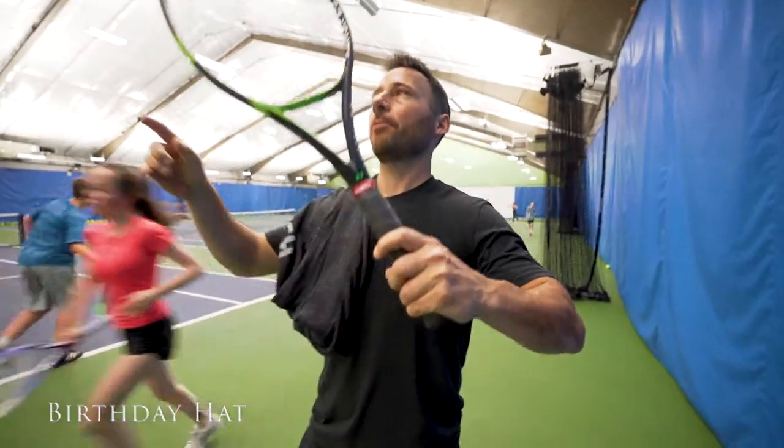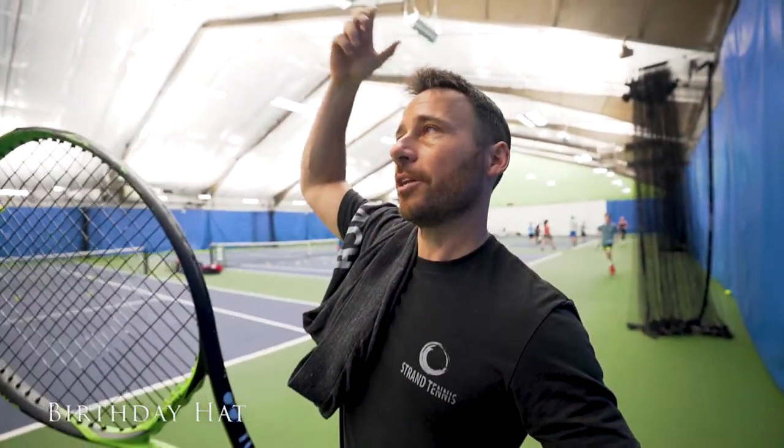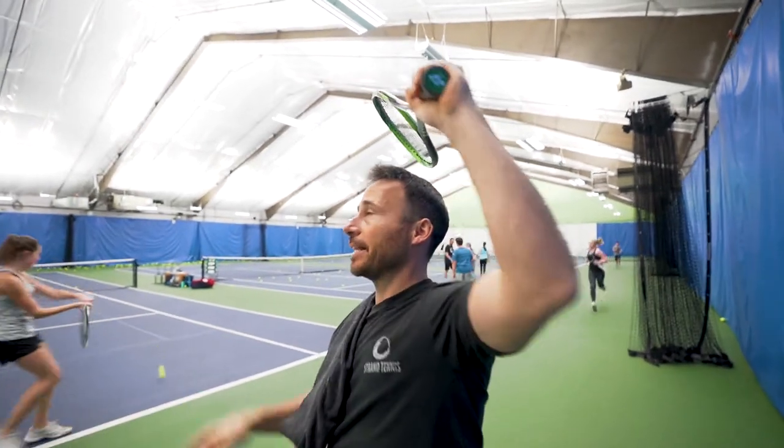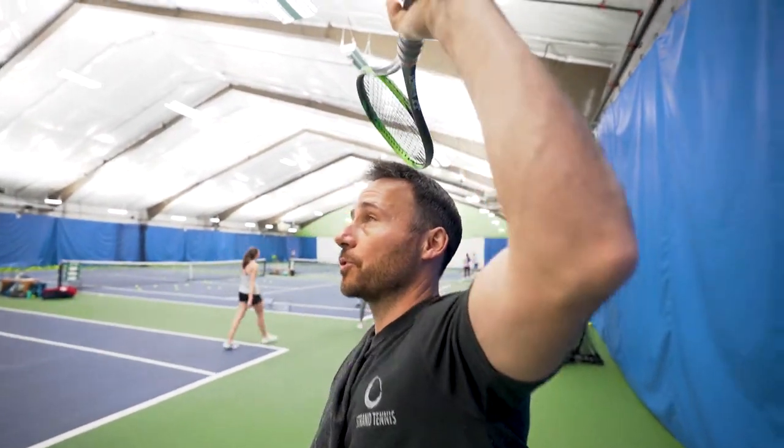When you hit a serve, the way to get a proper racket angle is to imagine you have a birthday cap on and you have to knock your birthday cap off. That creates the proper angle, especially for a topspin serve.